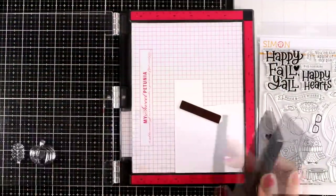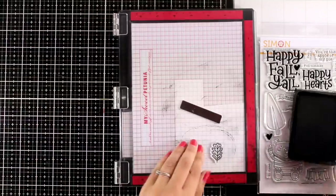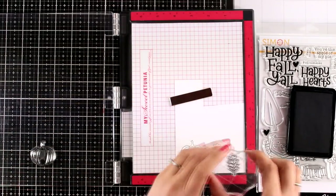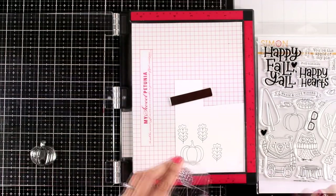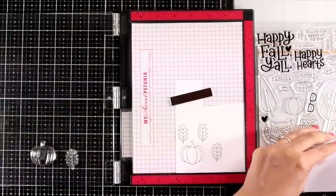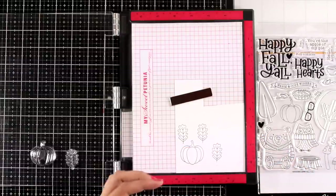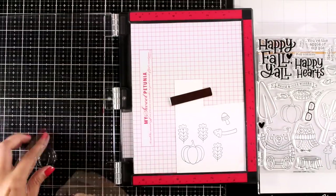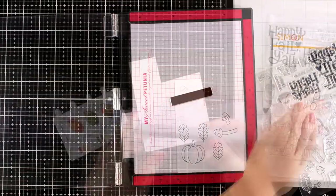So I'm going to start by stamping the pumpkin from the stamp set as well as a leaf, and I'm going to stamp that with black ink that is alcohol friendly since I'm planning to use my alcohol markers to color everything. I switched to my acrylic block just because I find it quicker to stamp smaller images, so I did stamp the leaves a few more times and I'm also going to stamp a couple of mushrooms that are available in the stamp set. I'm going to create a little composition of the pumpkin and all those bits and pieces to create a focal point for my card.